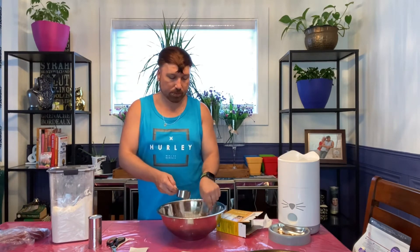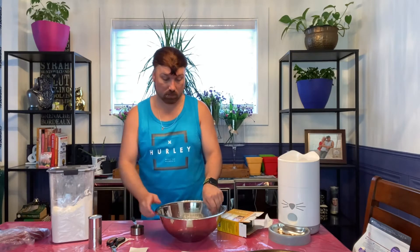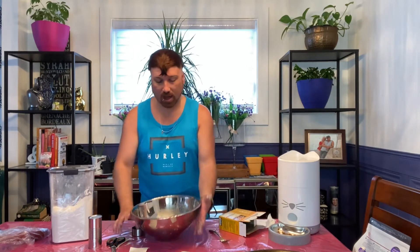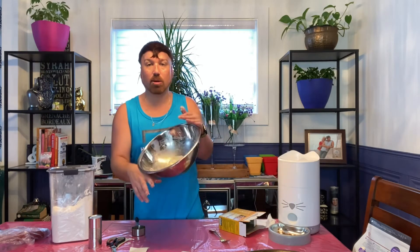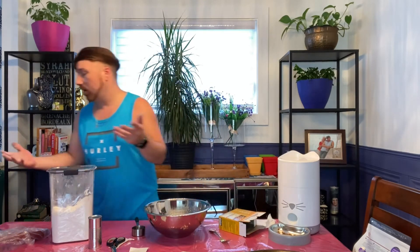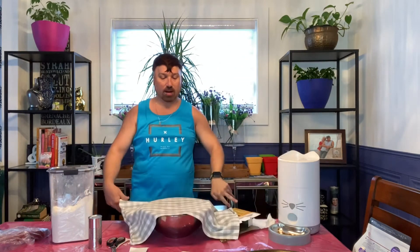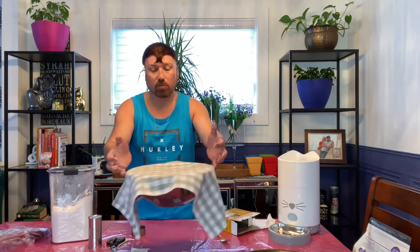It's looking pretty gooey and consistent right now. We have formed our ball with our dough - it doesn't look that big, but it's going to rise. We are going to cover our dough and let it rise in a warm place, about 10 to 15 minutes tops. I'm just going to put it right here and let it rise at room temperature, and we'll be back once it has risen.